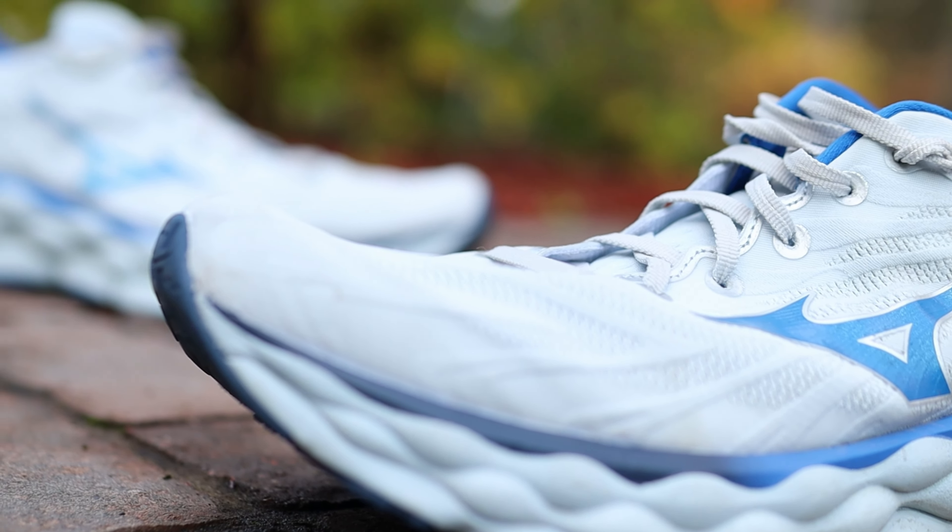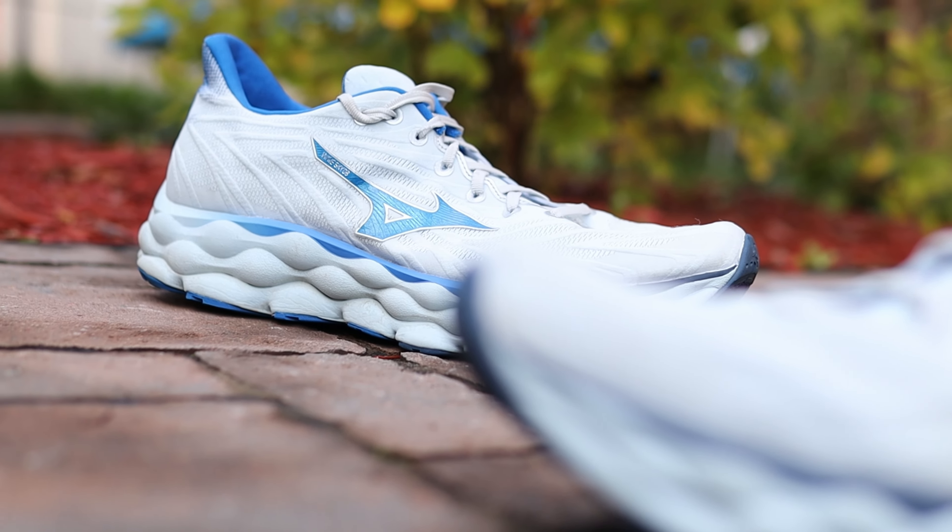Do I think this shoe is worth your hard-earned cash? Yes, I do. Mizuno has been doing a great job with their shoes this year. I've got one more Mizuno shoe on the shelf I haven't run in yet, so another Mizuno review is coming soon — a daily trainer that might actually compete with the Wave Sky 8 for a spot in my rotation. That's it — my name is Matt, and this has been What Matters to Matt.